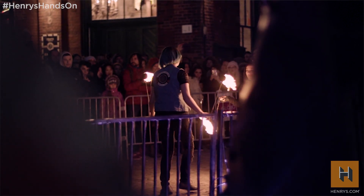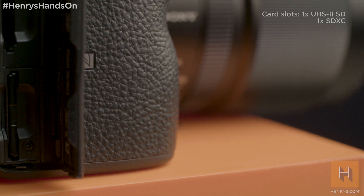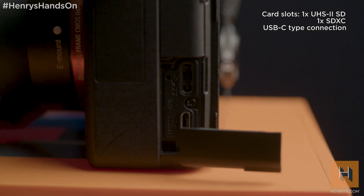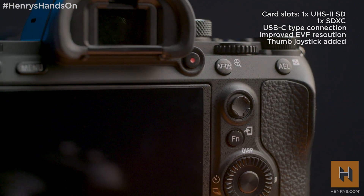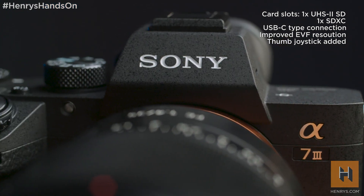In your hands the camera feels fantastic. Although it doesn't have the same weather sealing as the a7R III, it adopts a lot of the features that make that camera so impressive — dual card slots, USB-C, a high resolution EVF, and the handy joystick all make for a refined user experience. And finally, battery life is no longer an issue as the Z-type battery delivers on all promises.